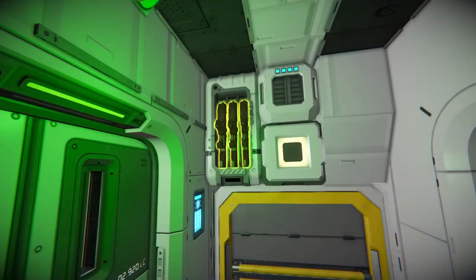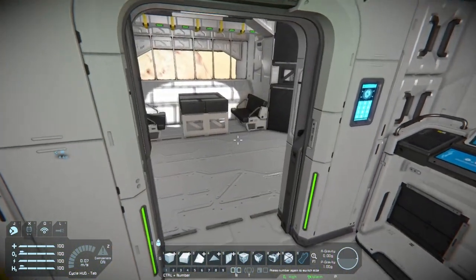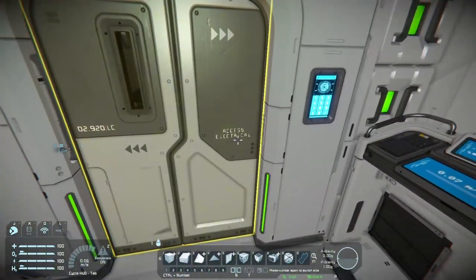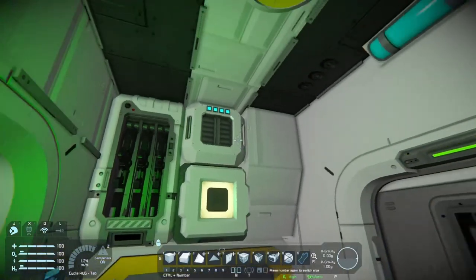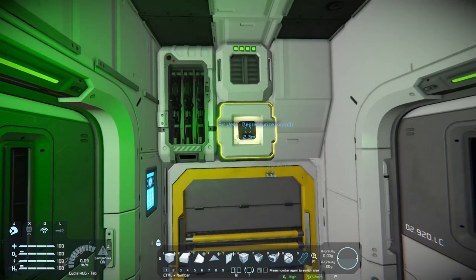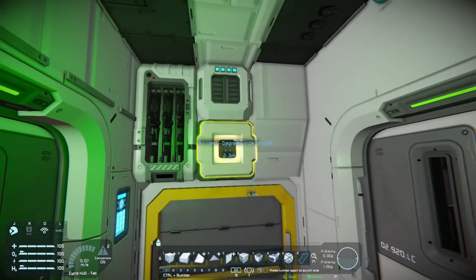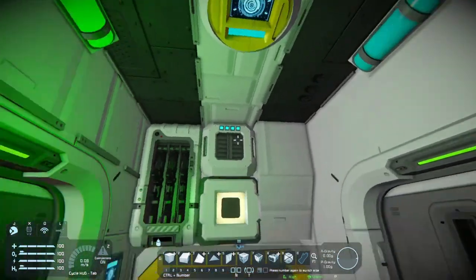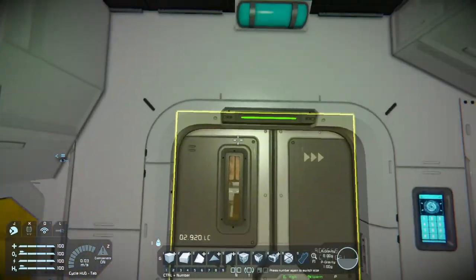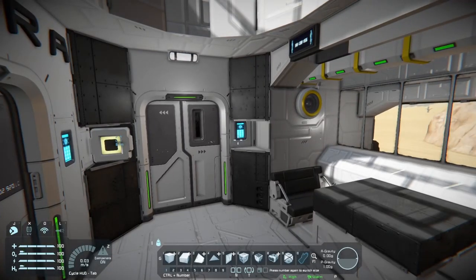We've got a little weapon rack just because I love those — great flavor. This is a semi-automatic airlock, so when I walk in or out of the doors they will close behind me — that's what that sensor up there does. These lights up here are set to indicate whether or not there is pressure in the room. When there is pressure it'll be green, and when there's no pressure it will turn blue. Unfortunately I can't really demo that because I'm currently on Earth, but if you were on the moon using this, it would fully depressurize and you would get the blue light.